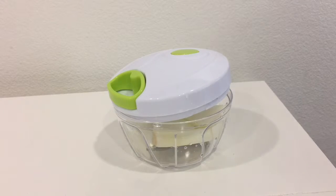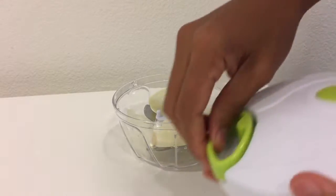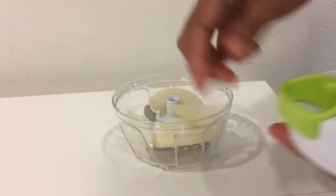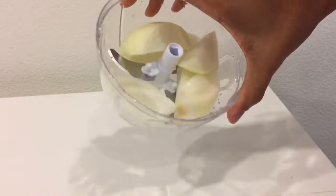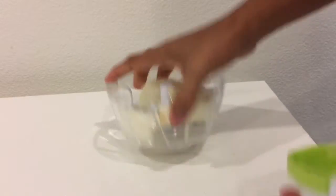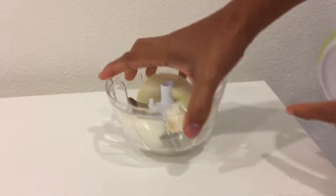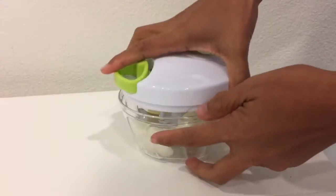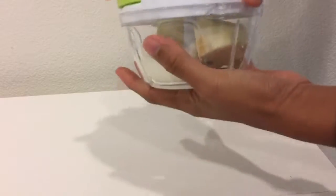What I have here is this slicer, and as you can see it's made of plastic. There's a string here that you have to pull, and this blade is removable, so it's very easy to clean. It has anti-slip on the bottom part, which is really good, and it has good grip on the surface. I'm going to try this one now — you have to lock it first.